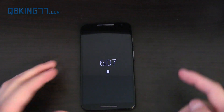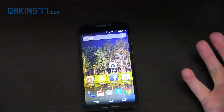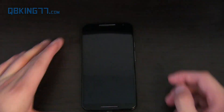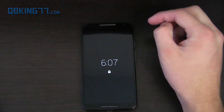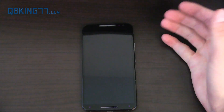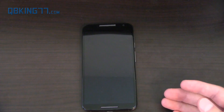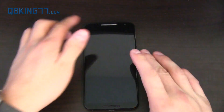You have the option to swipe down to unlock the phone — you'll see it unlocks just like that. Or if you have a notification such as an email or text, it'll give you a little preview of that specific notification, whether it's an email, text message, or missed call.